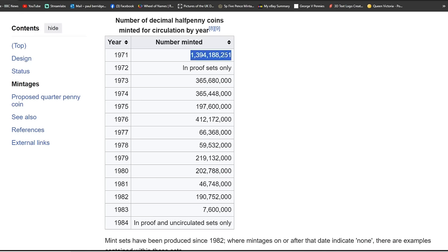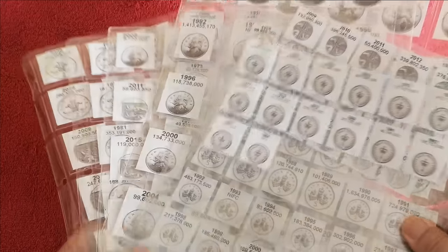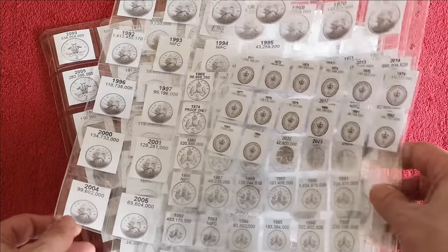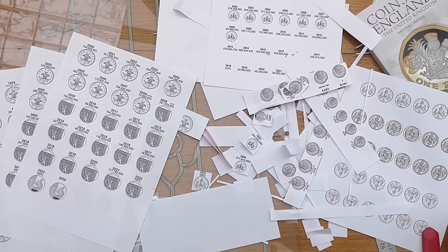So let's say 1971 — copy that. Get the images off the internet. I use PaintShop Pro, then paste that in and we've got the mintage figure. I mean you could buy all these sheets, but I just enjoy making them. Please don't ask me to do any for you because it takes absolutely ages. And I make such a mess as well.